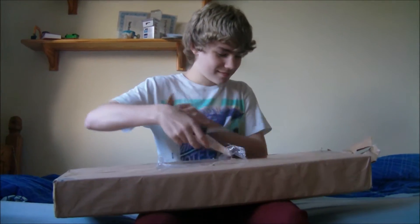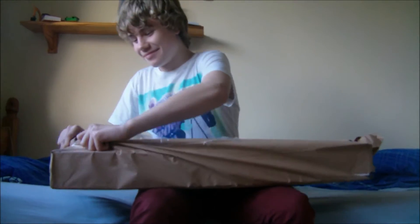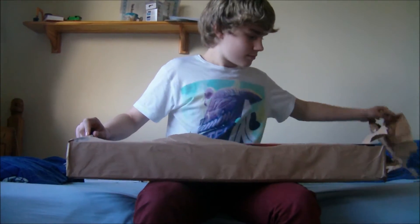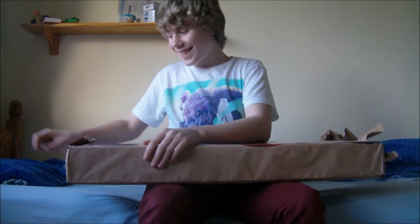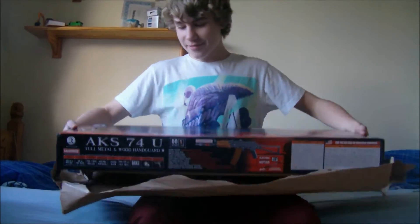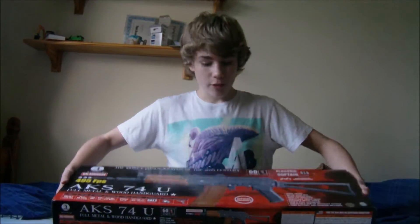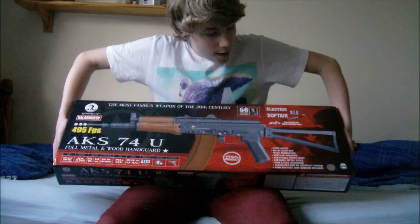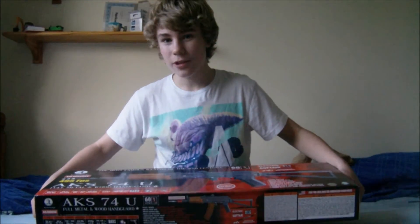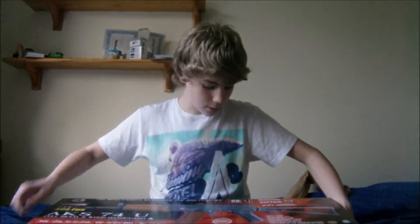We've been waiting to do this for a long time because the camera's been running out of charge, which has been really annoying. Here we are guys, sorry about that - the camera just ran out of battery. So yeah, this is the box. I forgot to say earlier, I got this from the Tactical Airsoft Shop. It took about two weeks to come because I had to have it two-toned. The box is a really nice looking box.